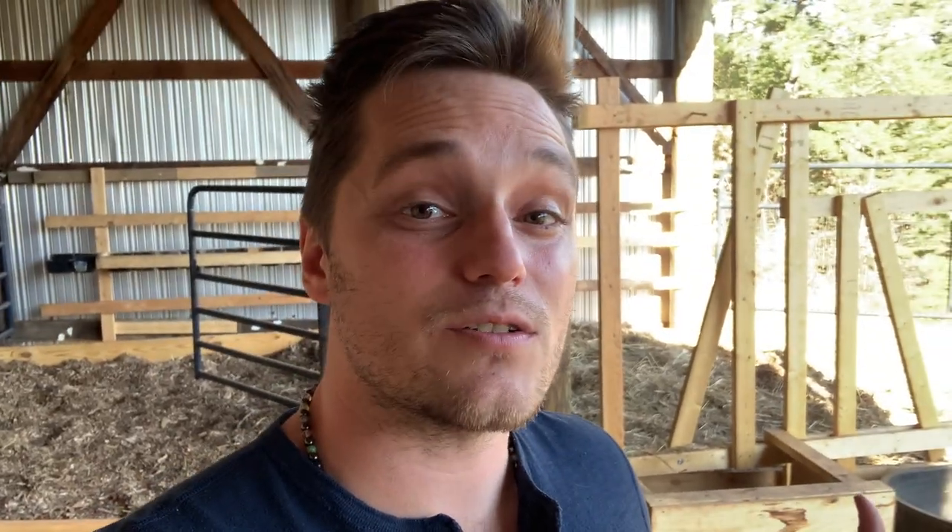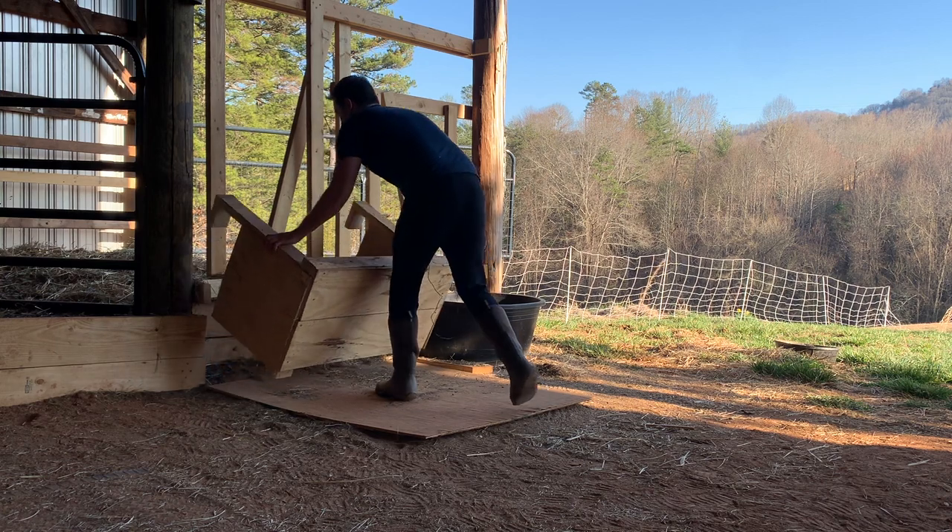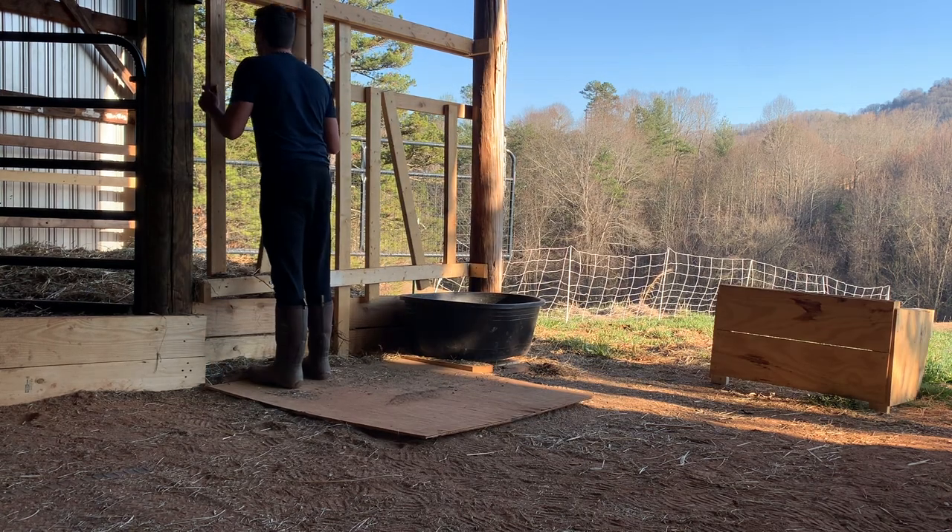The head gate is also supposed to double as her stanchion. We haven't done any milking yet, so we have two main ideas. Option one is to leave her in the pen and milk with her head in the head gate, using the gate as a barrier — though I'll probably need to build a board platform to keep manure and wood chips out of the milk. Option two is to lead her out of the pen, remove the hay box, and stick her head in the head gate going toward the pen, though we may need to build side barriers. We'll see how she milks and go from there.